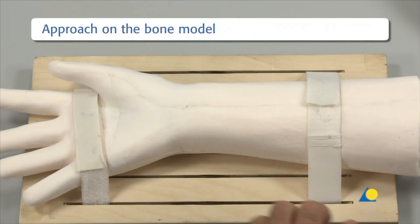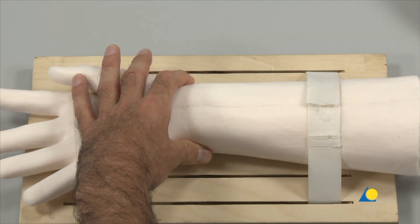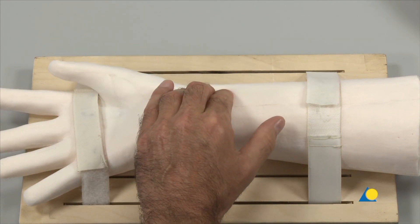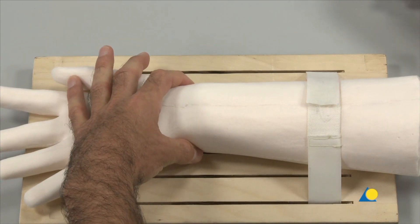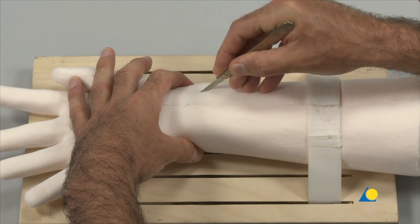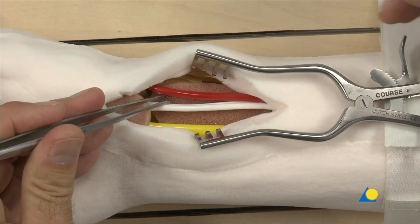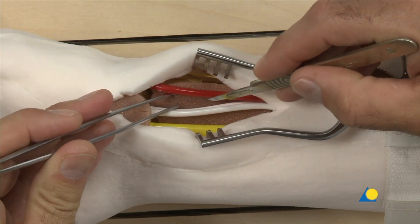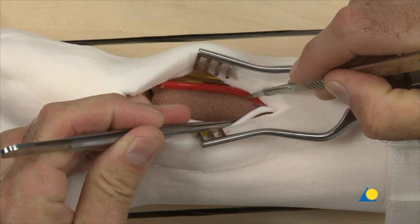The model is placed as shown. The landmarks are the radial styloid and the radial artery and the flexor carpi radialis tendon. A longitudinal incision is made slightly radial to the flexor carpi radialis tendon. The dissection is made between the flexor carpi radialis and the radial artery, exposing the pronator quadratus.